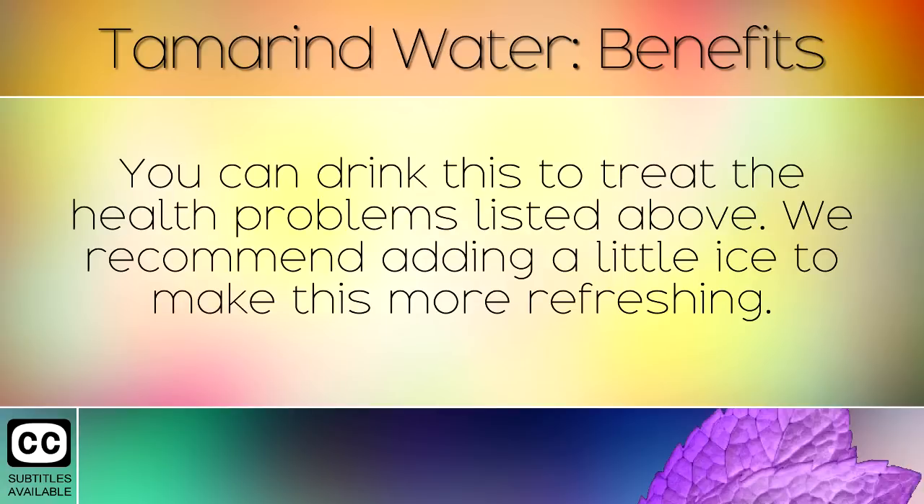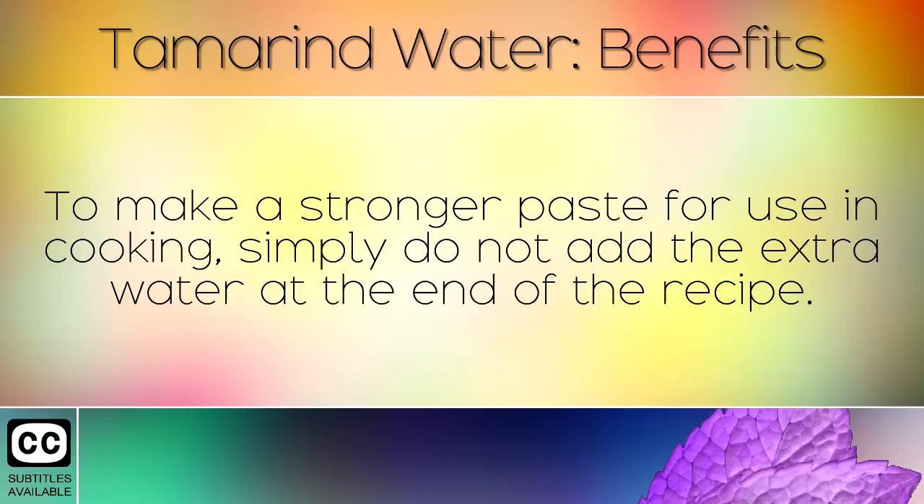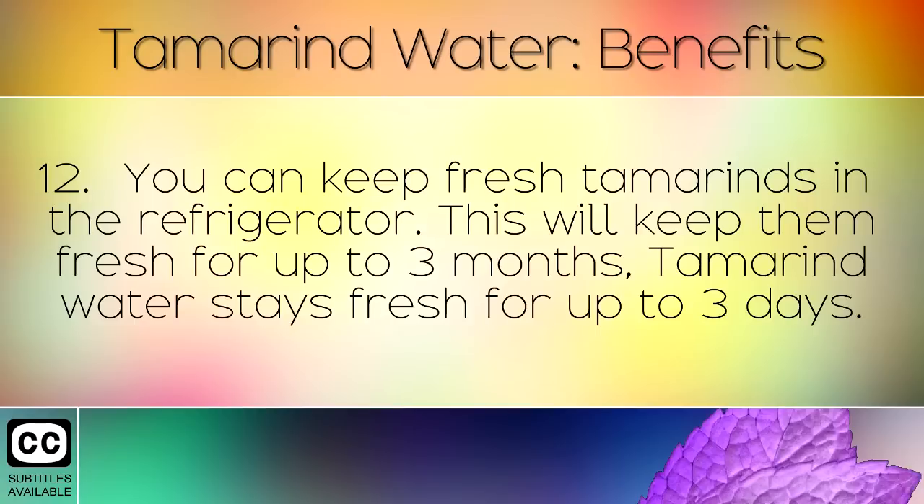You can drink this to treat the health problems listed above. We recommend adding a little ice to make this more refreshing. To make a stronger paste for use in cooking, simply do not add the extra water at the end of the recipe. You can keep fresh tamarinds in the refrigerator, which will keep them fresh for up to 3 months. Tamarind water stays fresh for up to 3 days.